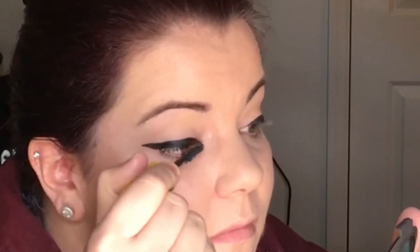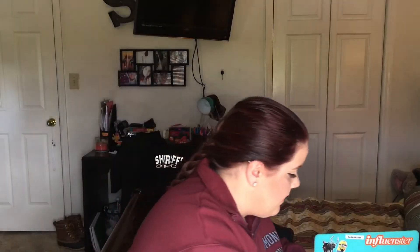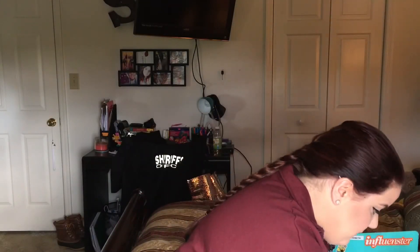Now that the eyeliner's on, time for some mascara. I'm using the Miss Manga Rock Voluminous — this is the waterproof one. For a second coat I'm using my Power Volume 24 Hour by L'Oreal — again a waterproof one. And then for a final coat I'm going to be using my CoverGirl Supersizer — I love the wand on this.